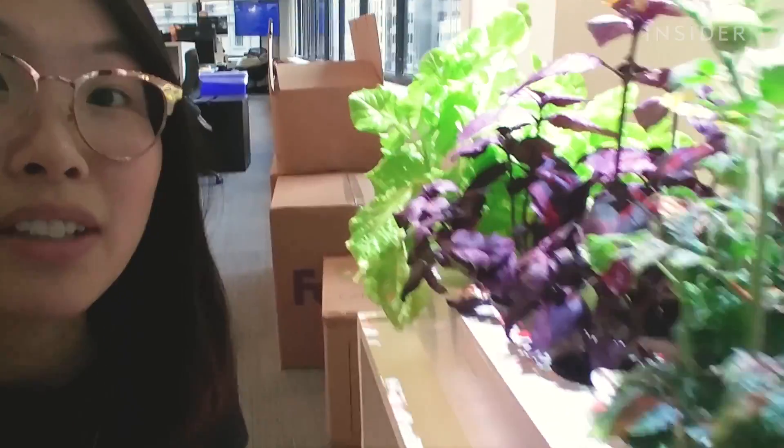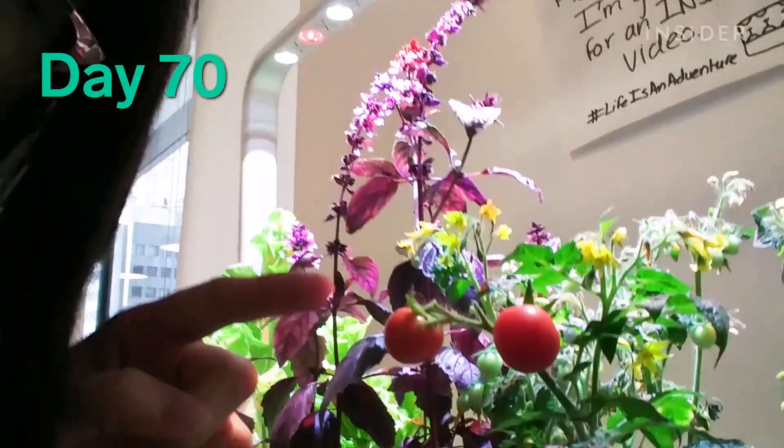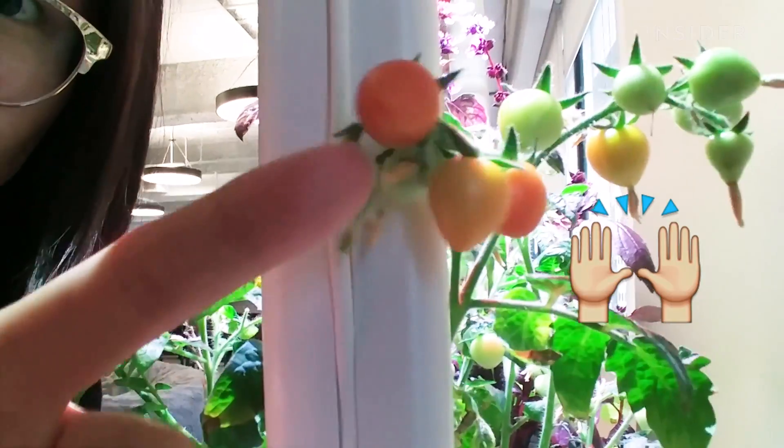Guys, we've seen the first tomato! Everything is pretty much done growing — we're just waiting on this little guy. I have been told that there are now two red tomatoes. There's one here, one here. And there's actually a tiny one turning orange here.